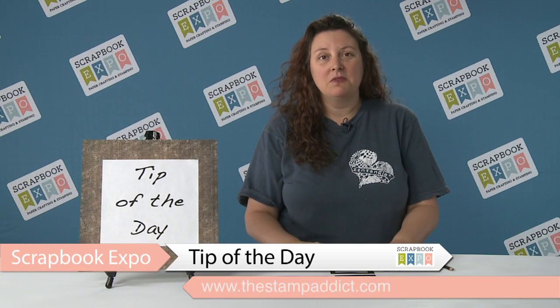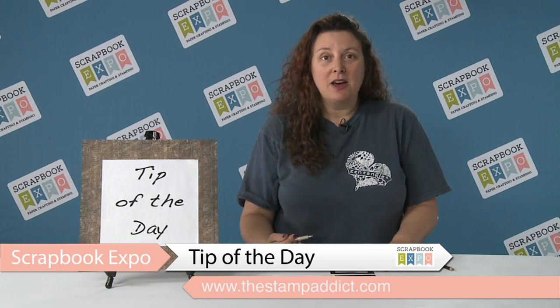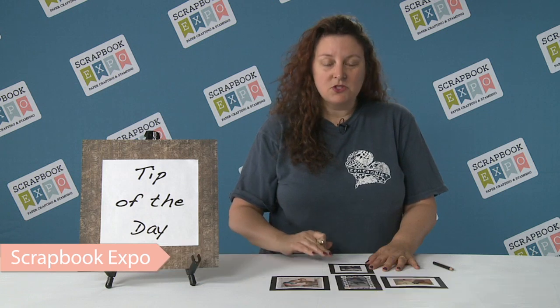Hi, I'm Jennifer Van Pelt from The Stamp Addict in San Diego, California, and I'm bringing you the tip of the day from the Scrapbook Expo. I'm going to teach you how to frame your pictures in your scrapbooks with Zentangle.